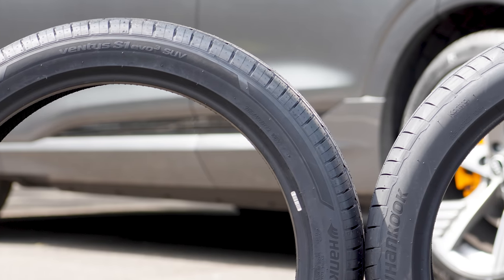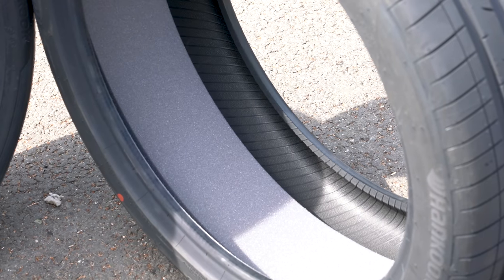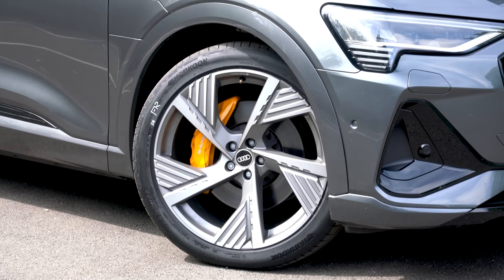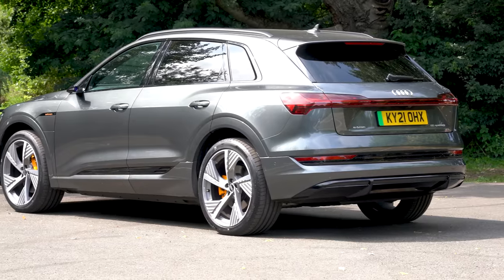Handling the tyres physically is where you start to notice the real differences. The EV tyre is heavier — significantly heavier, actually — for two reasons. Firstly, it has a stiffer, meatier construction to cope with the extra weight of the EV and the batteries. Secondly, and most visually distinct, on the inside it has acoustic foam — literally foam bonded to the inside of the tyre to reduce cavity noise — and while it seems like a simple solution, it makes quite a significant difference. Worth noting: as this is the 22-inch wheel option, the focus from Audi and the OE is less about efficiency and noise and more about handling and comfort.